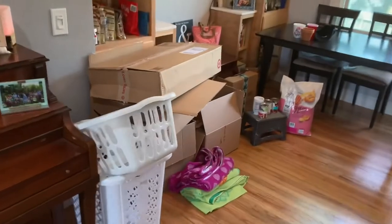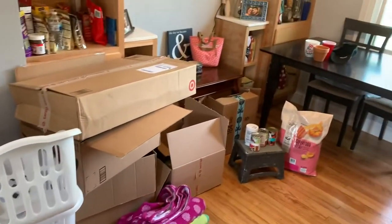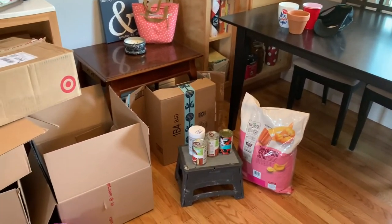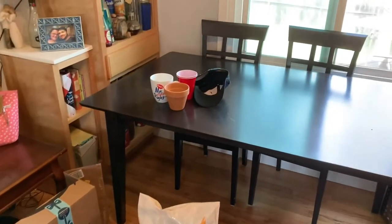First, we need to gather some supplies. We've got some boxes, some laundry baskets and towels. All of these things can be used to make barriers. Then you need obstacles. We've got some more boxes, some cans and some dog food, and then of course you need the holes.